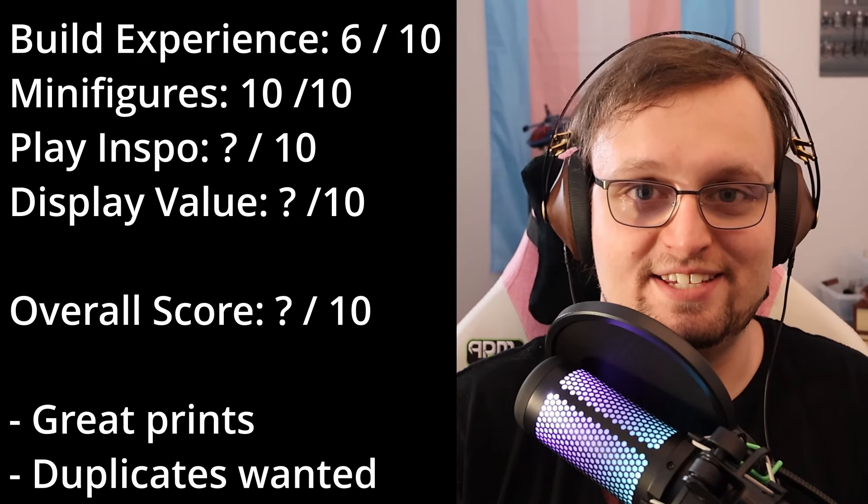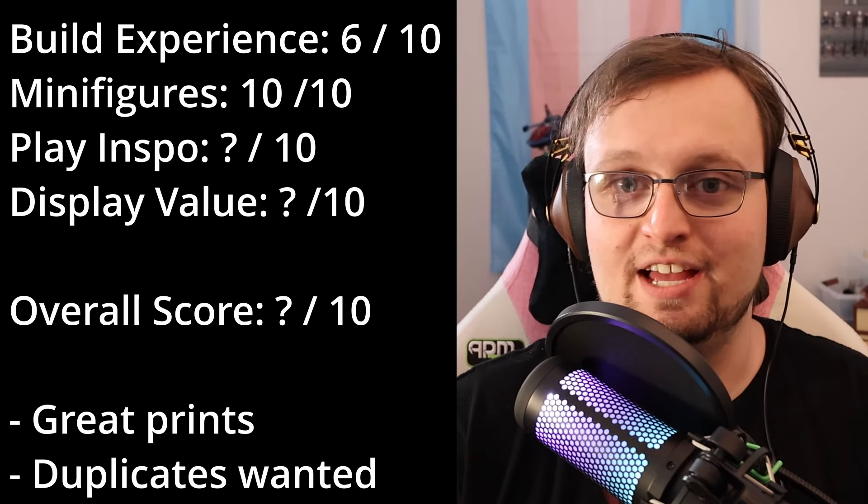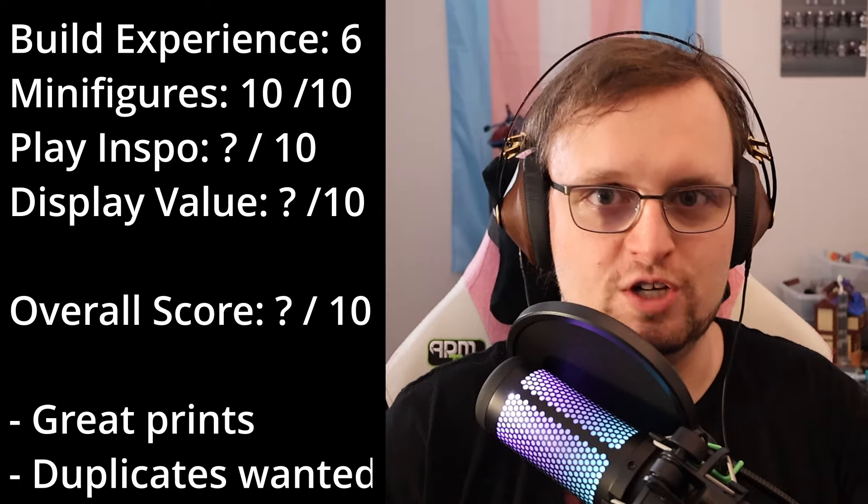Considering that there is a better minifigure-for-money ratio in this set than in most Marvel sets, and all four minifigures are excellent, I can legitimately say that this is one of the best minifigure lineups I have seen in a hot minute. Unironically, this is a 10 out of 10, and I am considering getting at least two more boxes of these just for duplicate minifigures for that exact reason.